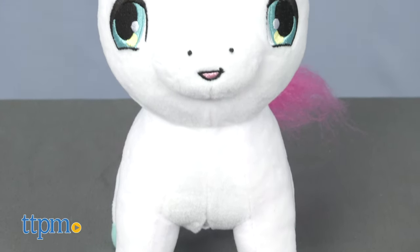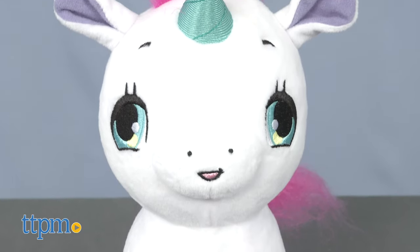What will you wish for? Hi, I'm Laurie from TTPM, here with the Wish Me Unicorn from Jay at Play. This plush unicorn features a light-up horn and different sound effects, all activated with a touch.